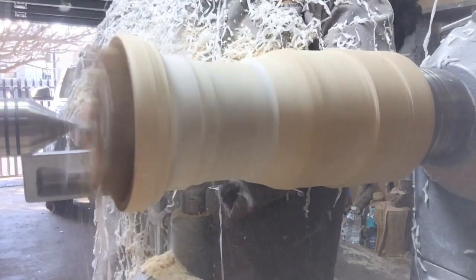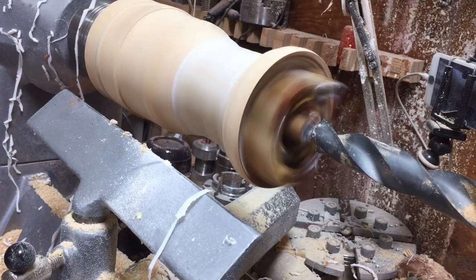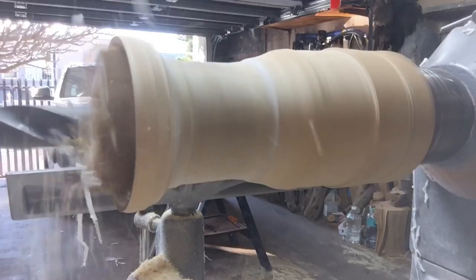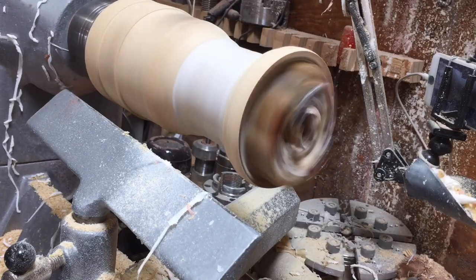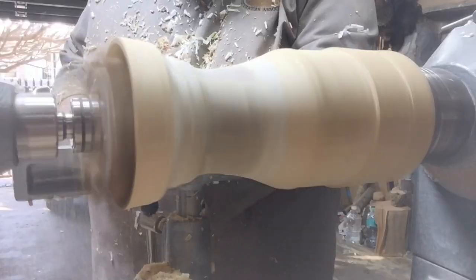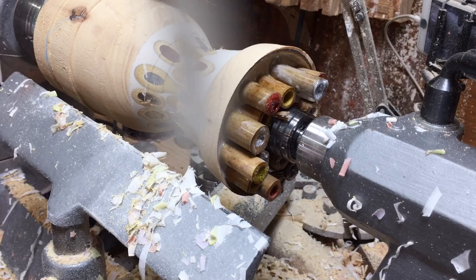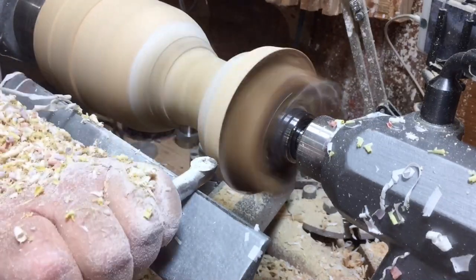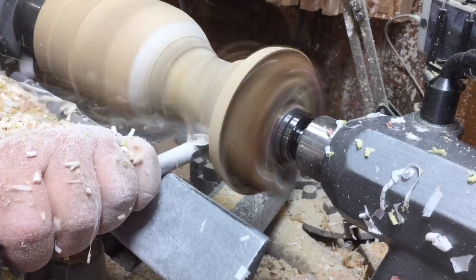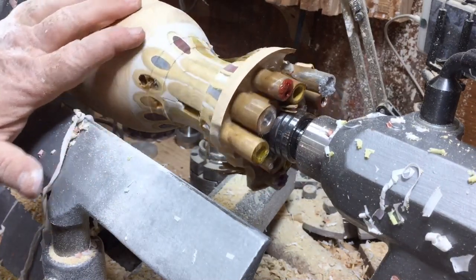Now you can see the basic shape forming and the bamboo colors starting to appear. But I can already see problems — the resin didn't go all the way through. I'm drilling the 25mm hole for the tube. Then I notice more cracks, and things start flying all over the place. When I stop, I discover that a few pieces of bamboo flew off — and there's a horrible crack.